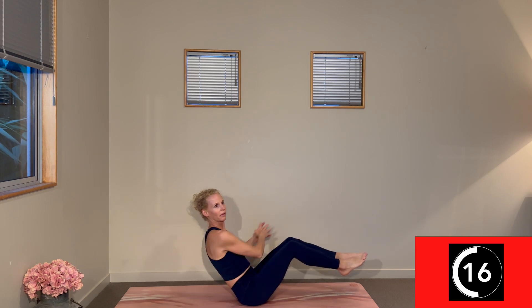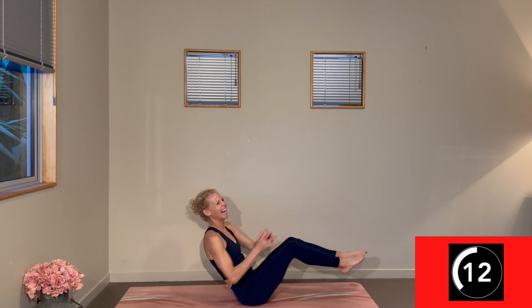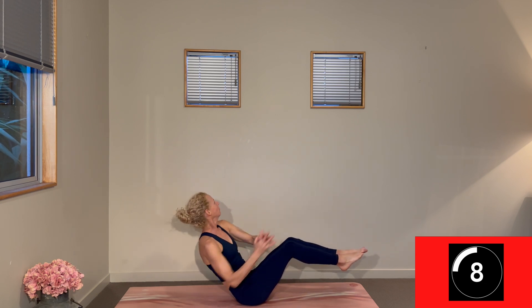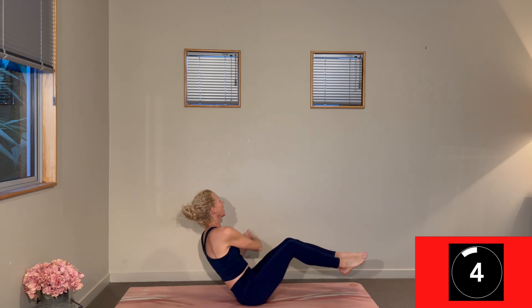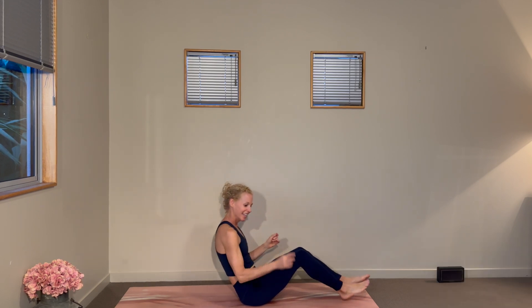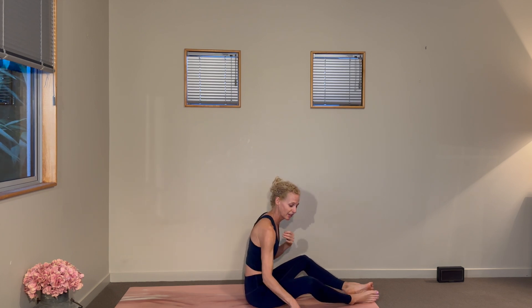Nice side-to-side action — three, two, one. Change. We are finished with our abs, and we have two minutes of hip lifts. We're going to make them single-legged to maximize those minutes, starting with the left foot grounding down, knee stacked over the heel.